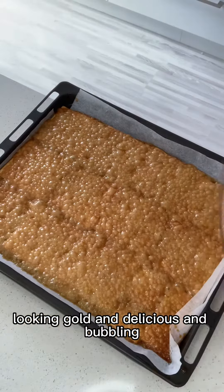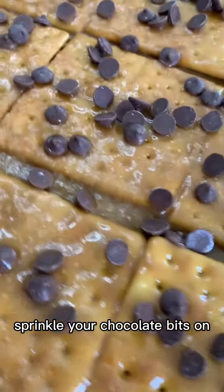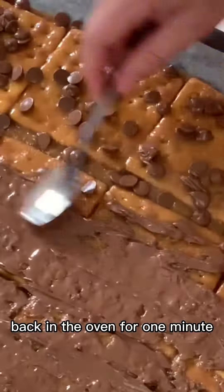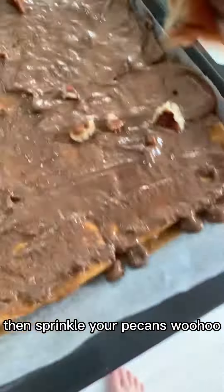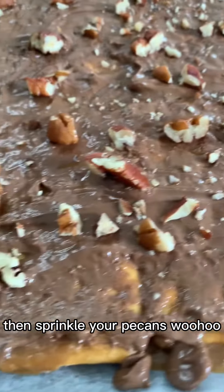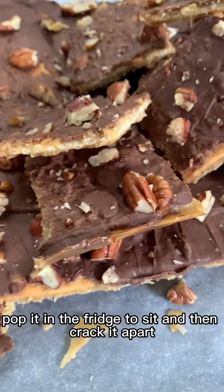Once that's out of the oven, looking golden delicious and bubbling — be careful, it's hot. Sprinkle your chocolate bits on, and then whack it back in the oven for one minute. Once it's out, give it a spread with a spoon, and then sprinkle your pecans. Woohoo! Look at that. Pop it in the fridge to set, and then crack it apart.